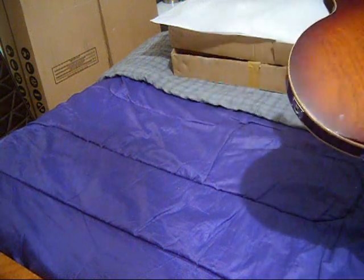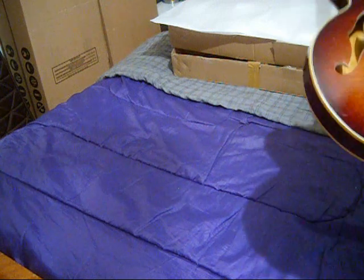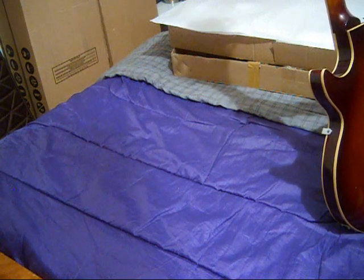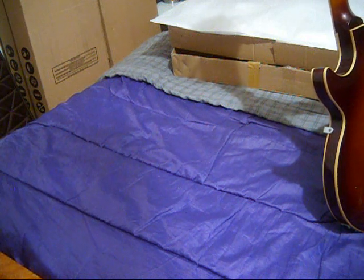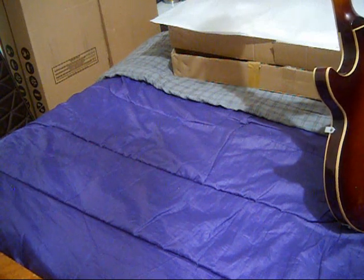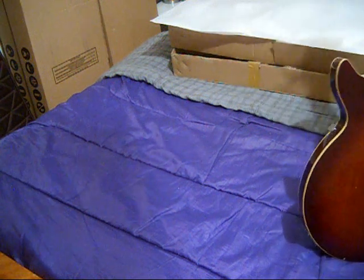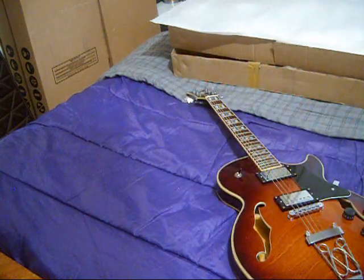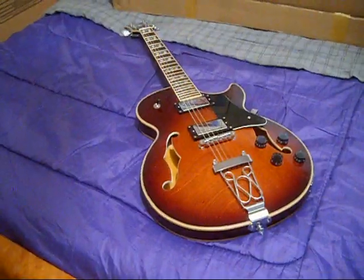Does that really matter? It doesn't. I'm really glad that the back is this way. I actually prefer that to the big giant burst. The serial number on this says that it was made in July of 2022, and it was the third guitar made in that run. First impressions: looks good. The only thing I want to complain about is that Amazon dropped the price on it right after I bought it.